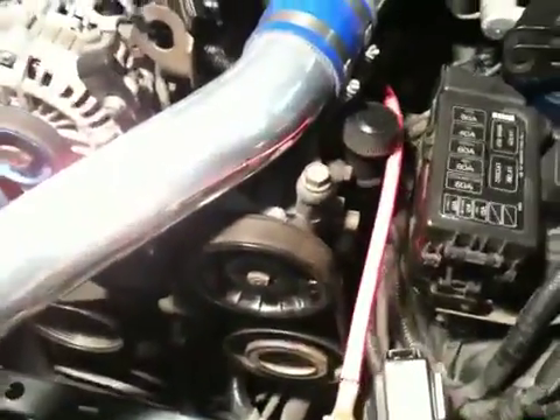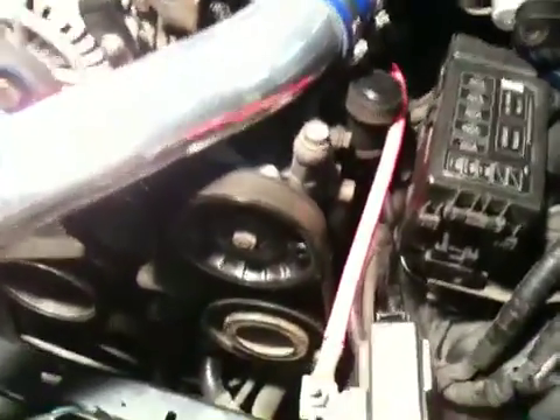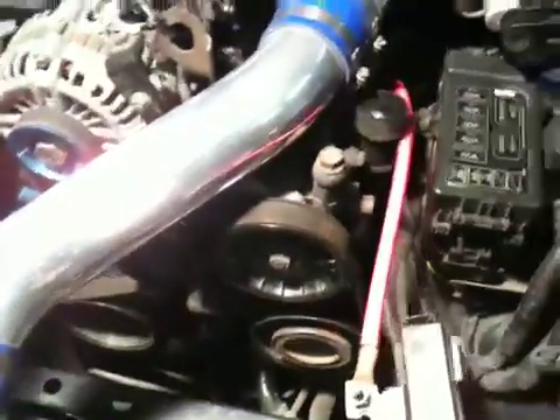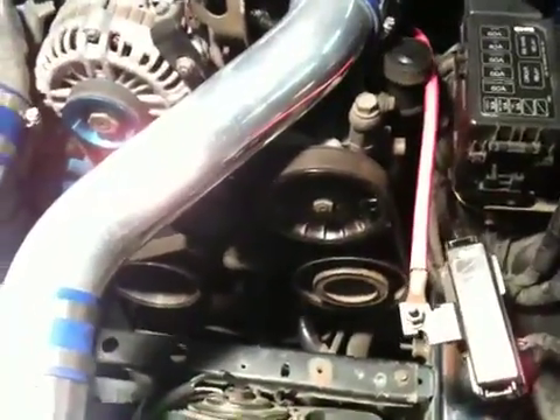This belt and pulley right here is actually the power steering pump, and the power steering fluid is filled from right there. If you do any work on the front of your car you'll sometimes see that whole system — it's a pretty cool system when you have to work with it.